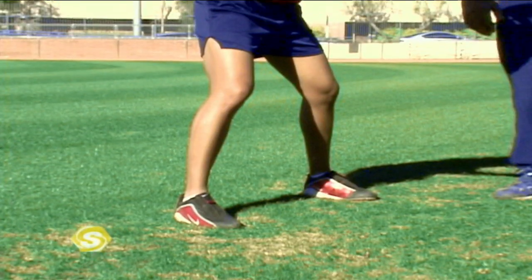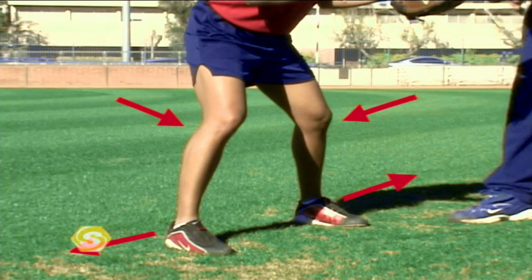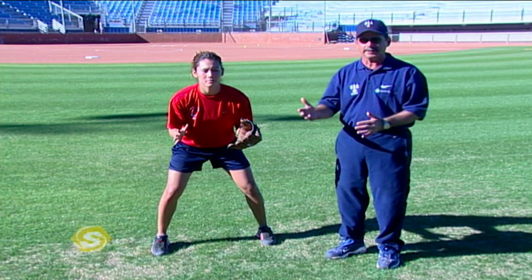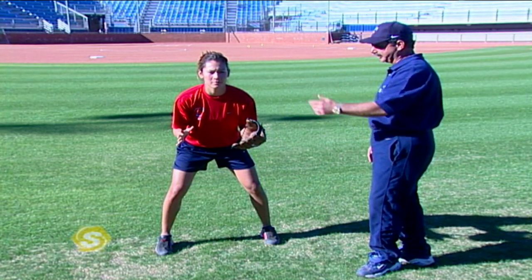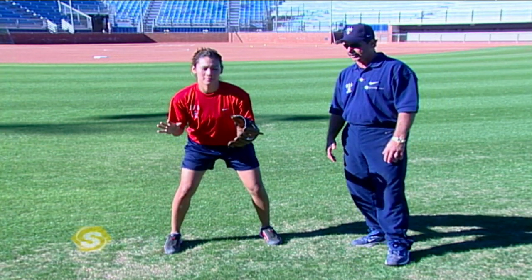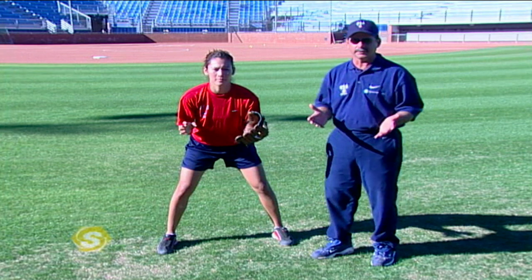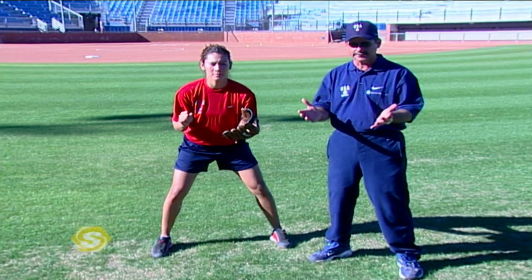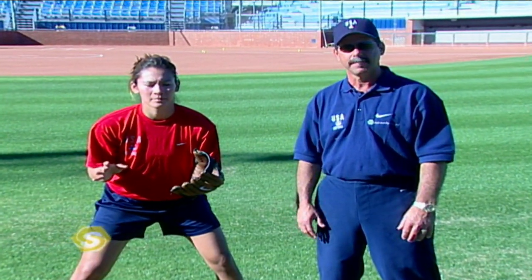The first area we'd like to talk about in receiving throws is setting your foundation so that we're able to use our footwork to get to the ball. As you can see right here, Lovie's got a great foundation. She's got her feet outside of her hips, she's got flexion in her ankles and her knees, and she's in a good athletic position that allows her to move to her right, to her left, or right at her. If Lovie got a ball to her right side, she can step with her right foot to the ball very easily and secure the catch. And if she gets a ball to the left side, she can move to the left with her left foot and secure the catch. It's very important that you keep your feet underneath you because you never know when you're going to receive a bad throw from another infielder or outfielder. So your foundation is very important in receiving throws.